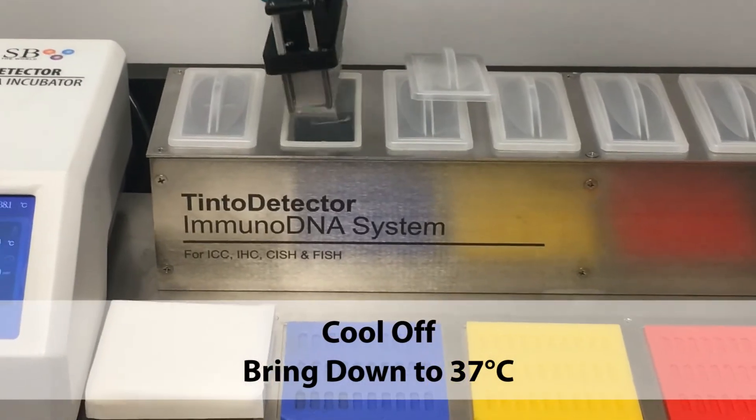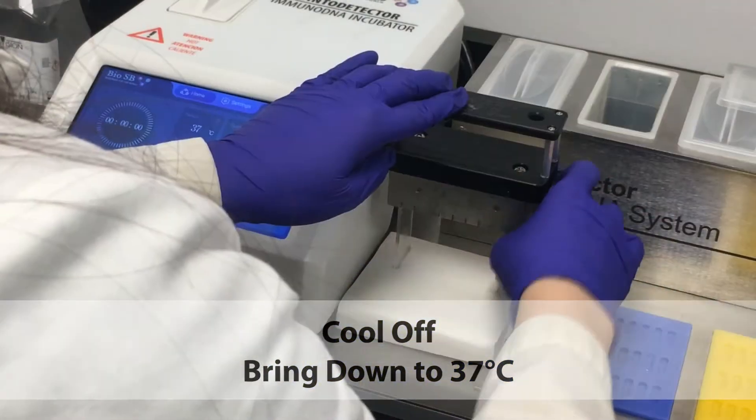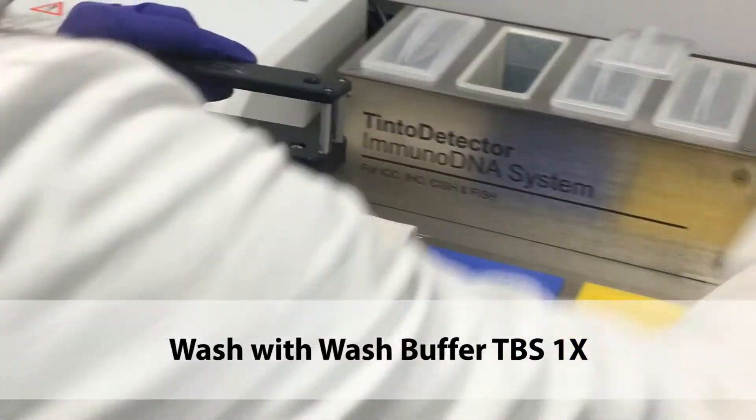Let the slides cool off to around 37 degrees Celsius, then wash with wash buffer.